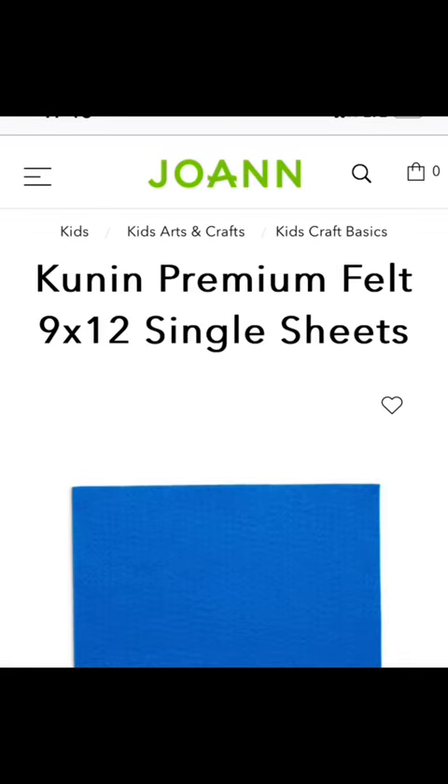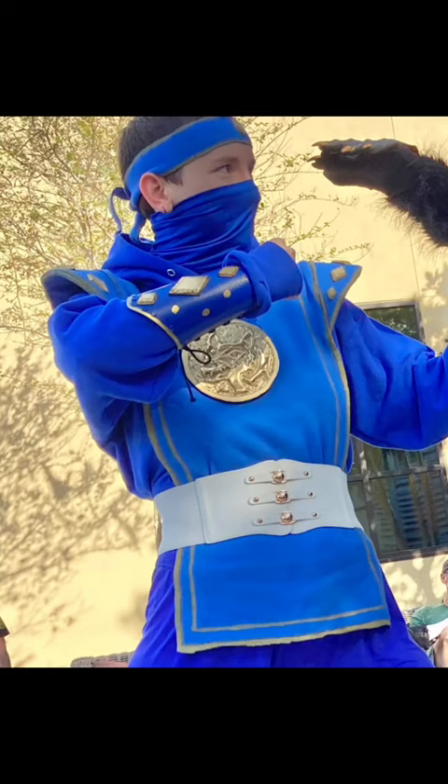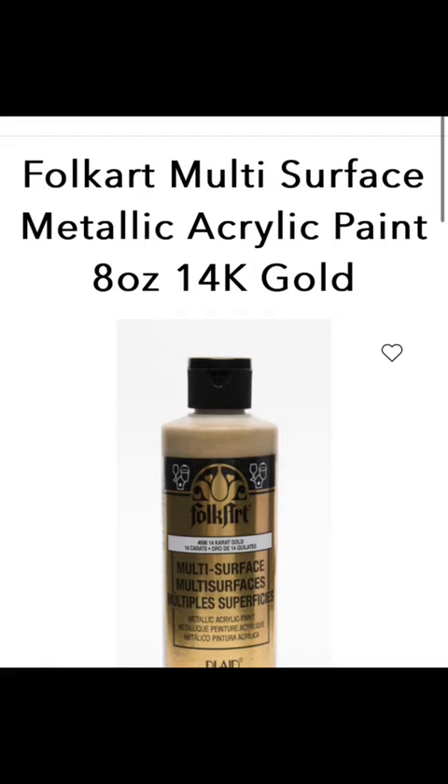For this cosplay I got a hoodie and yoga pants. I picked up some EVA foam, and then I went to my local JoAnn Fabric and got some blue felt.